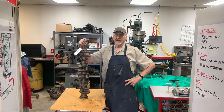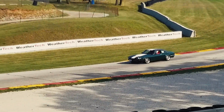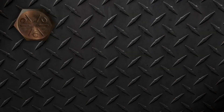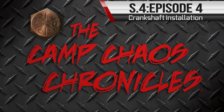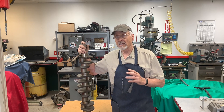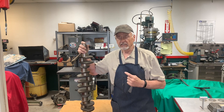Hi, I'm Bob Kanota and on this episode of the Camp Chaos Chronicles, we're gonna crank it up! What I mean when I say crank, I mean crankshaft — and when I say it, I mean the cylinder block. What I'm gonna do this episode is show you how I've installed a crankshaft in a Jaguar 5.3 liter V12 engine.